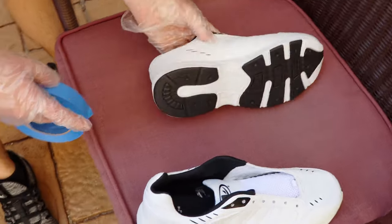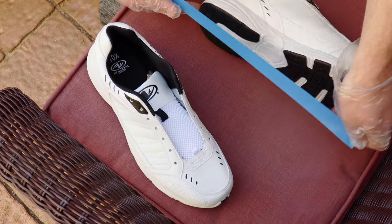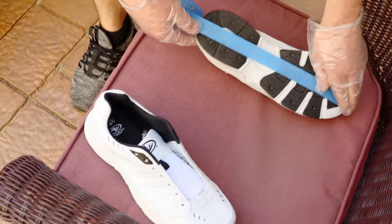Next, you actually want to mask the shoes with masking tape on the parts that you don't want to be painted. For example, you want to do the bottom.